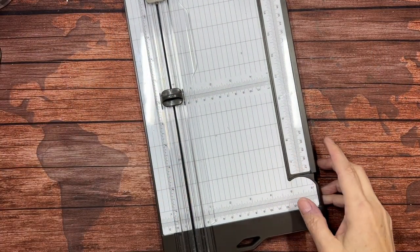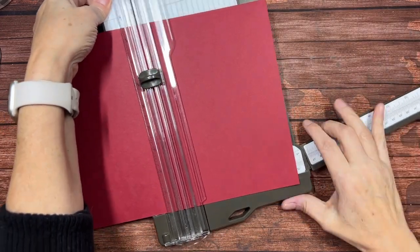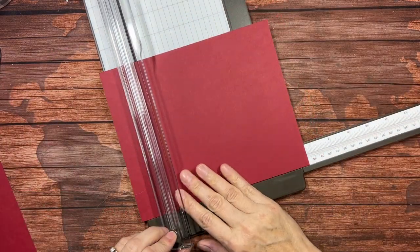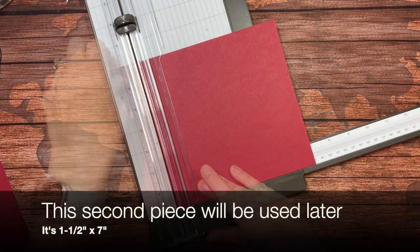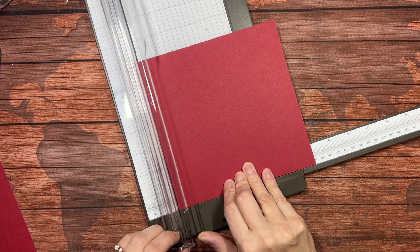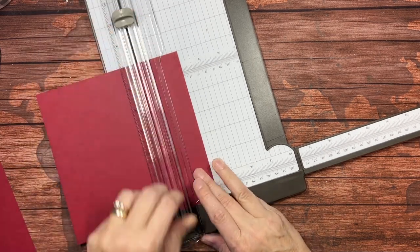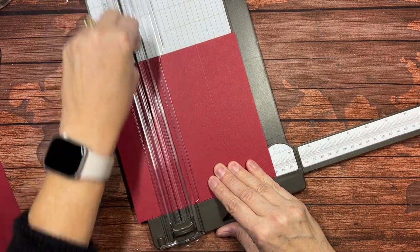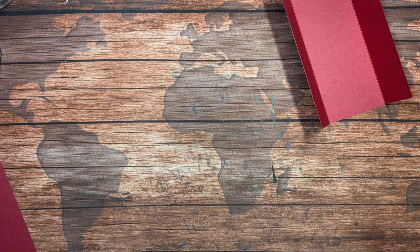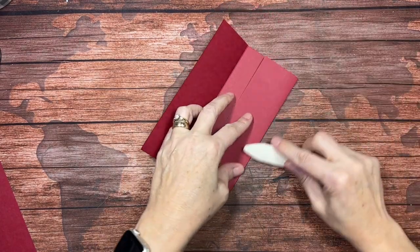Let's begin by bringing in a piece of cherry cobbler cardstock. We need a piece that is 7 inches by 7 inches. On one of the 7-inch sides, you're going to score at 2 inches and 5 inches. This forms the base of your gift card envelope. I'm going to bring in my bone folder to make some nice crisp folds.